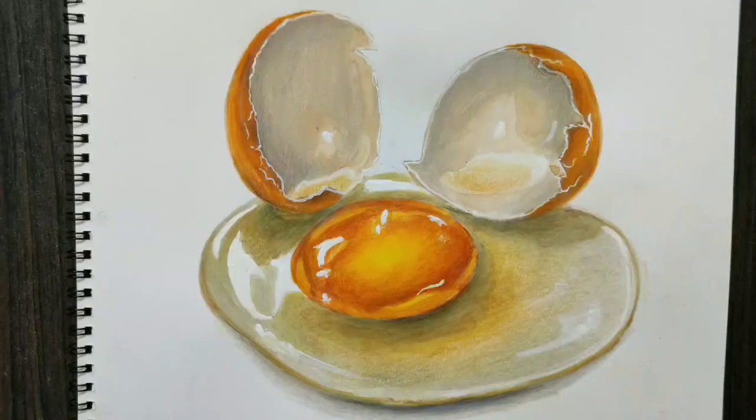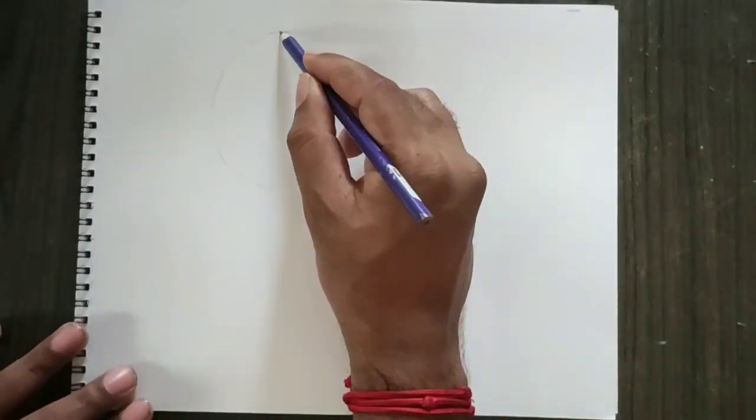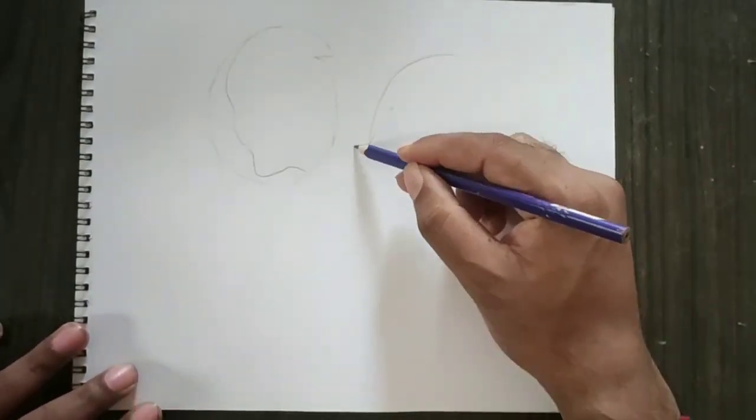Hello everyone! Let's see how our artwork is presented. First, I have a shell. It is broken. Then I have two parts.